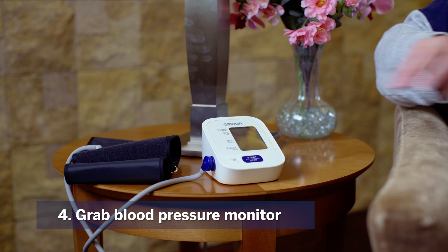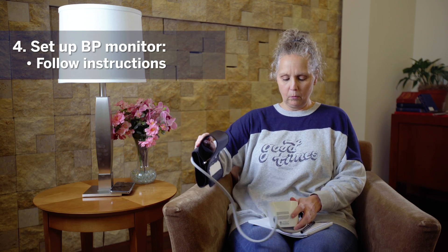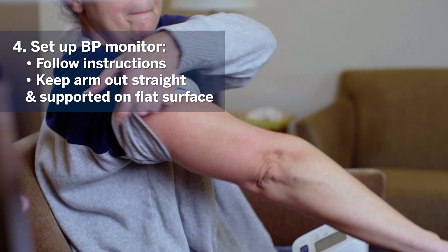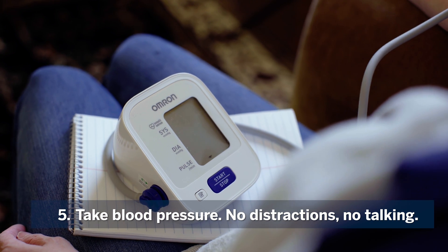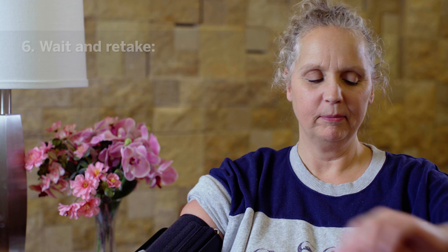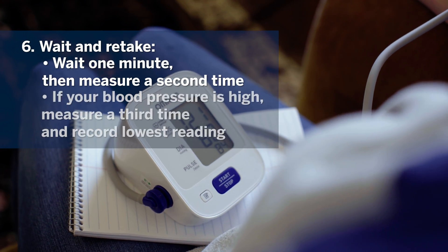Take your log sheet and pen out so that you are ready to record your measurements. Grab your blood pressure monitor, set up the cuff per its instructions, and make sure your arm is out straight and supported on a flat surface. Begin taking your blood pressure and make sure there are no distractions or talking during this time.